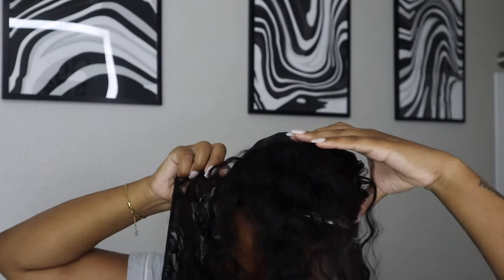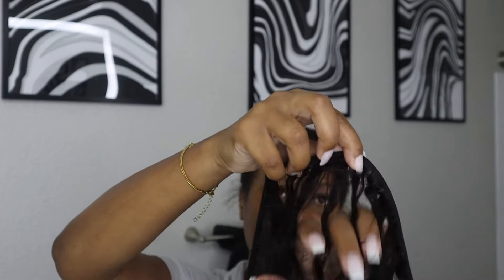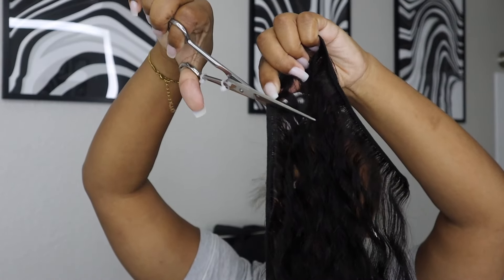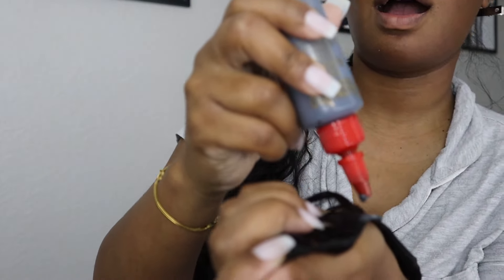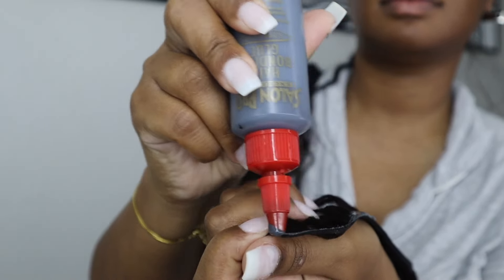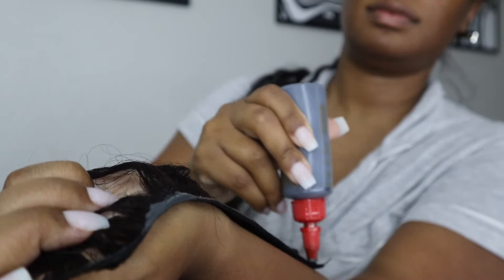This is the hardest part of the style. From the middle of your hair down, you're going to apply the track upside down so that it's facing upward in a ponytail motion — that's the best way I can describe it. Here you saw me putting a little too much glue, then measuring the track and getting ready to apply it.